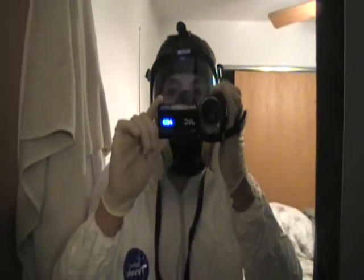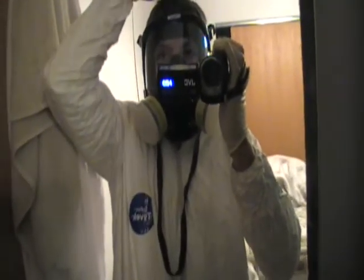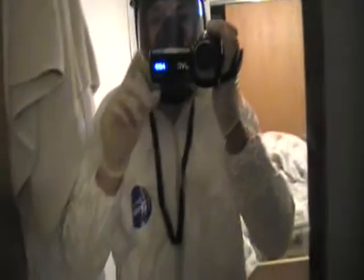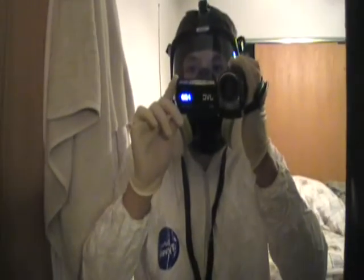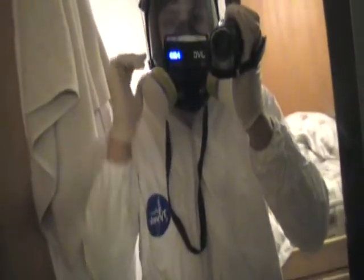I've got my gloves on and suit and the mask, so for the next couple of weeks this is how I'm going to be dressed. I'm gonna go to school like this tomorrow and we'll see what happens. But this is some really serious stuff and it should be taken seriously.